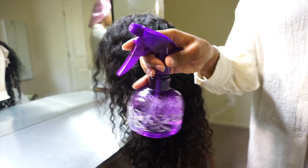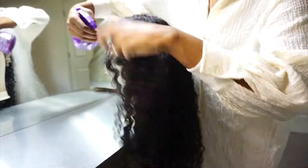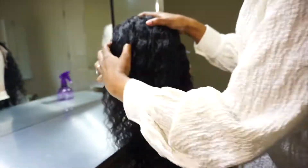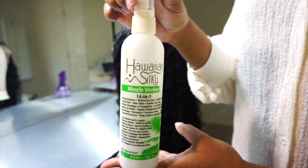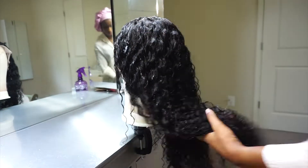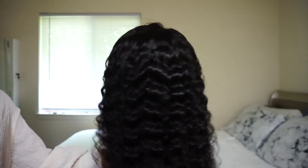Now I'm going to wet the hair using a spray bottle. Some of the hair shed while I was wetting it. Then I applied this Hawaiian Silky Miracle Worker to moisturize the curls. This is what the hair looks like wet — curls look nice and defined.